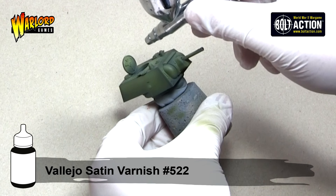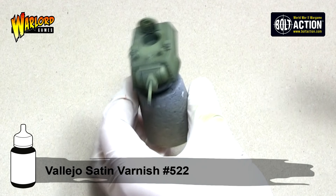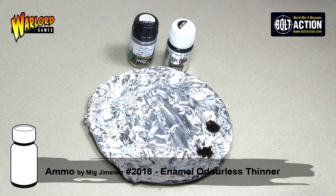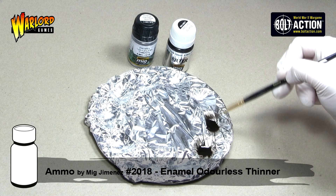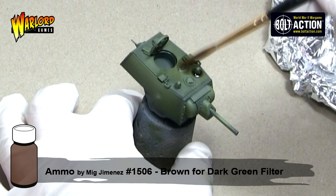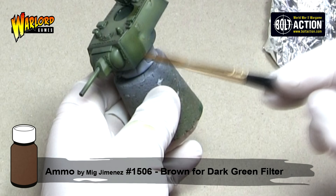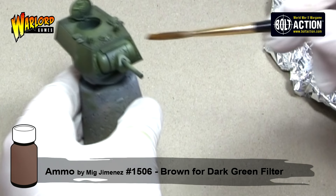Once I'm happy with the amount of contrast I've achieved, I apply a coat of Vallejo Satin Varnish all over the vehicle. The reason for applying the Satin Varnish is we are about to work with an enamel paint, the white spirit in which can strip the paint. So we're going to use Ammo by Mig Jimenez's Enamel Odourless Thinner in a one-to-one mix with Ammo by Mig Jimenez's Brown for Dark Green Filter. What the filter is going to do is slightly tint the colour and blend our shades together. It's a very transparent paint which we apply all over the vehicle, and unlike a wash we don't want it to pool, so we keep moving the paint so that it dries evenly. It adds a richness and different tones to the vehicle making it more realistic and interesting.